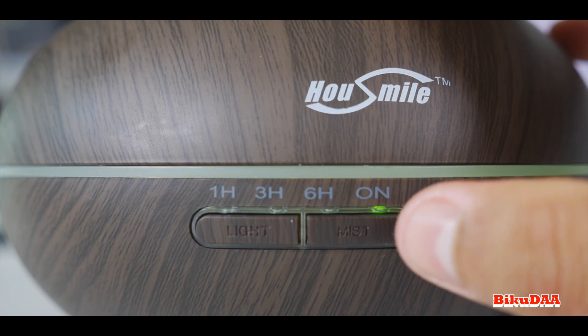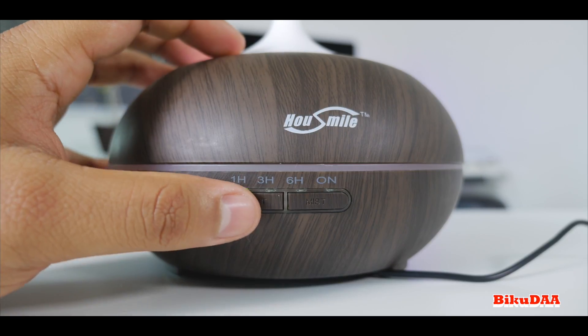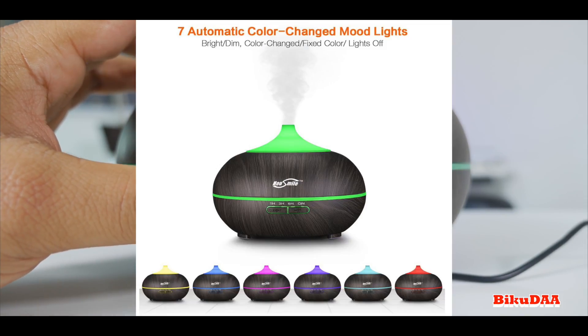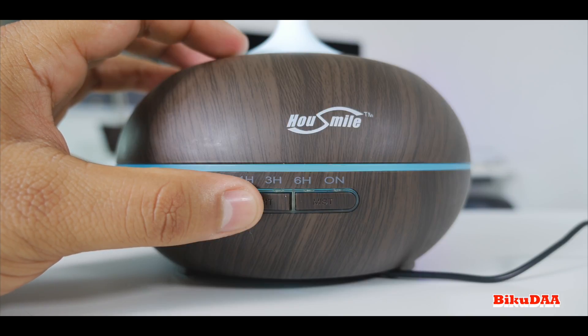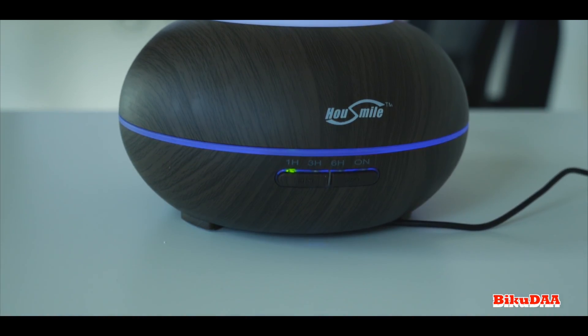Based on your needs, it automatically turns off when it runs out of water, which is really cool. It has seven color-changing LED lights — you can freeze it to one fixed color or set it to cycle through different colors. You can also choose the intensity of each color to make it either dim or bright.